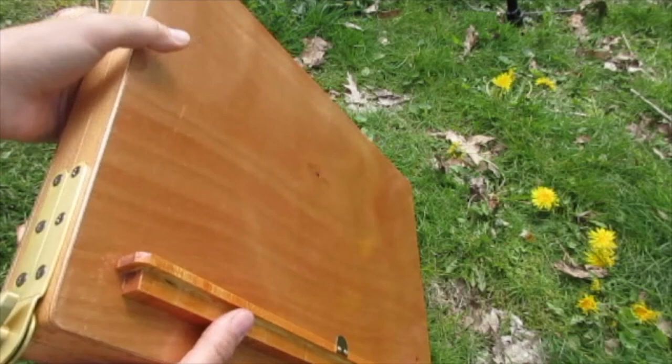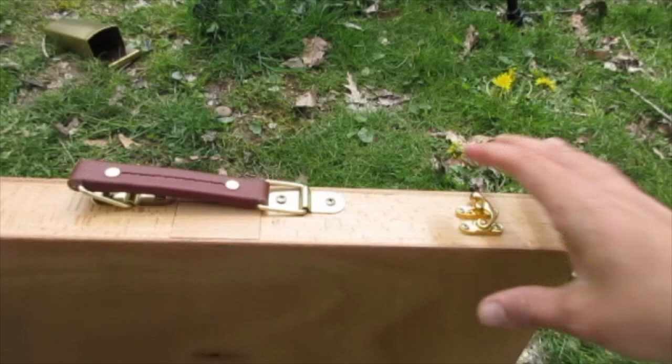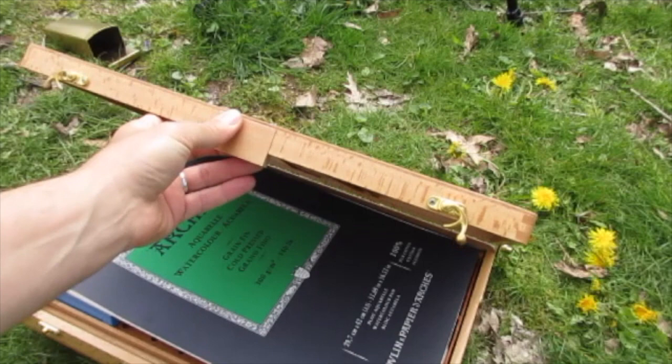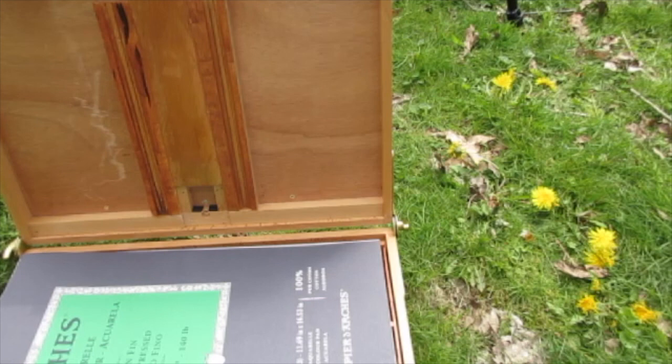I wasn't sure what stain color they used, so I just used a little bit of honey stain, very quickly wiped it off, and it matched pretty close. I then sprayed the whole top with polyurethane spray. On the top, where the old oil painting piece was that slipped in and out, I had to replace that with another piece of wood that I cut to that size, which was a simple fix.